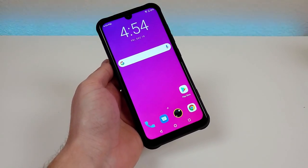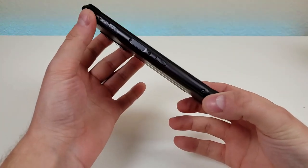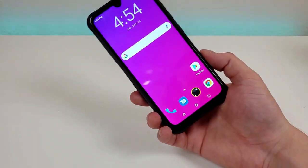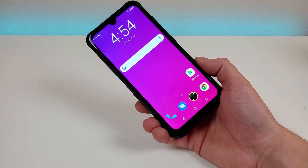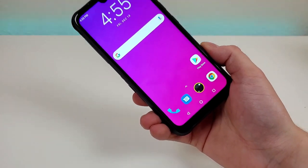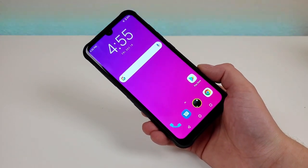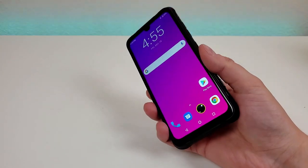Here is the actual phone itself. The Umidigi Bison is a rugged smartphone, so it's definitely built a bit stronger than many other devices. It features an IP68 dust and water resistance rating, which means it can go underwater in up to 1.5 meters for up to 30 minutes. In addition, it features an IP69K rating, meaning this phone can withstand steam, high water pressure at up to 1,450 PSI, and high water temperatures at up to 80 degrees Celsius — above 150 degrees Fahrenheit. So definitely pretty impressive there.